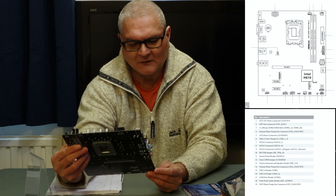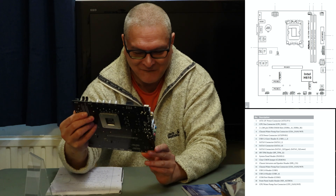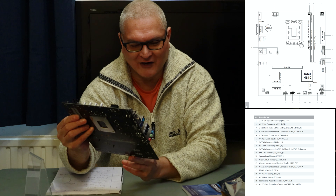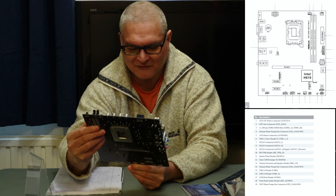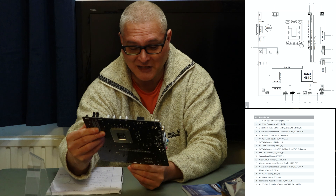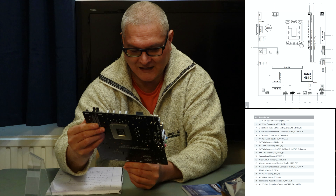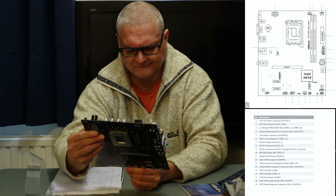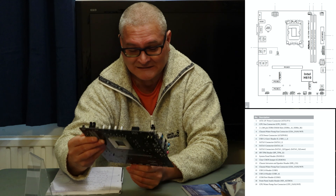We have one audio connector and a connector that's not listed in the manual — I don't know what it is, it's a three-pin connector. Then to the right we have a COM port, and then something a bit weird that I haven't come across in a long time: a USB 2 with a nine-pin header, and then another USB 2 with only four pins. I can't remember ever coming across a four-pin USB 2 socket — they obviously exist because I checked, but it's been a long time since I've seen one.